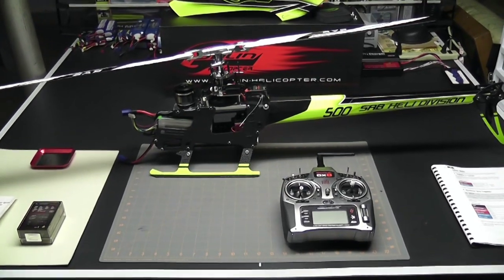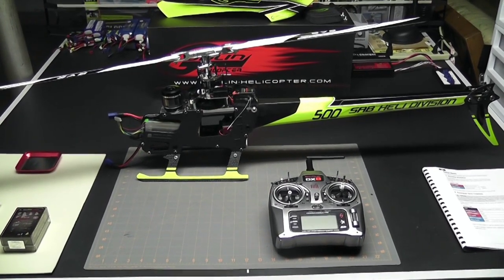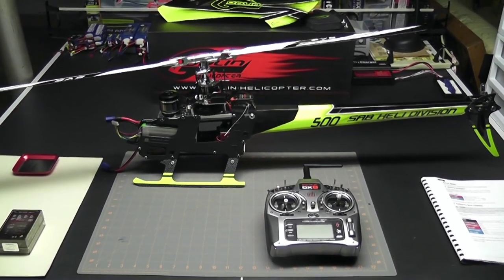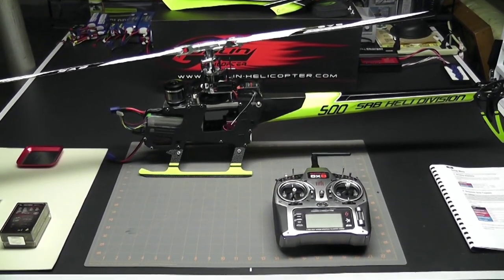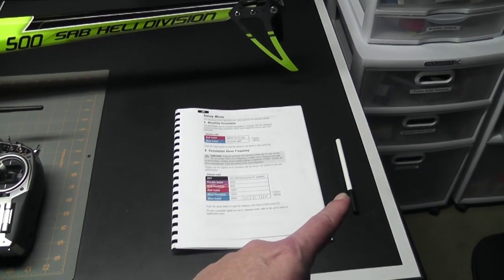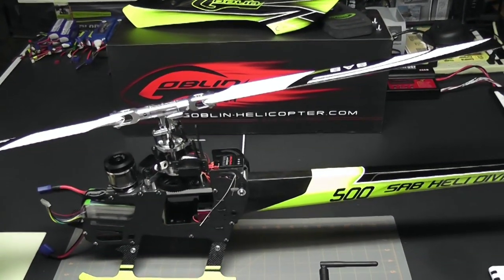Hey, what's up everybody, it's George here and we're back with another video. Today's video is video number two in the Goblin 500 electronic setup series. In video number one we went over the AR7200BX indicator lights, the menus, the parameters menu and the setup menu. We went into the setup menu, set the first parameter, and now we're ready to continue. I have the book open to the right page, a pen for notes, my Spectrum DX8, and the Goblin 500.